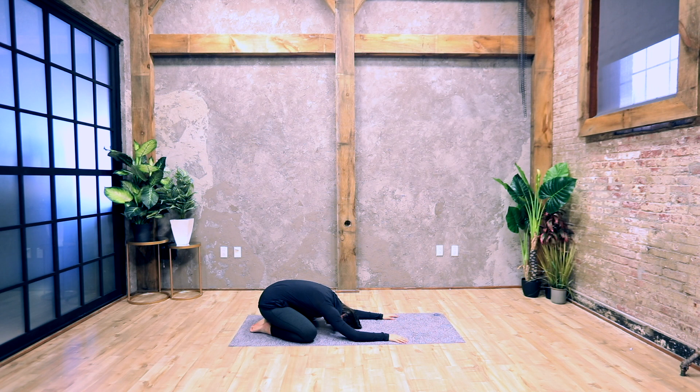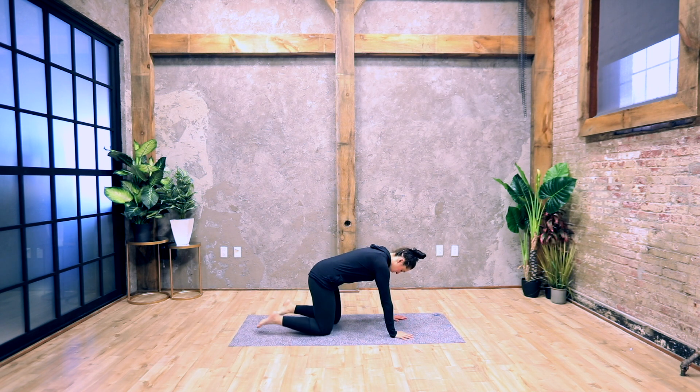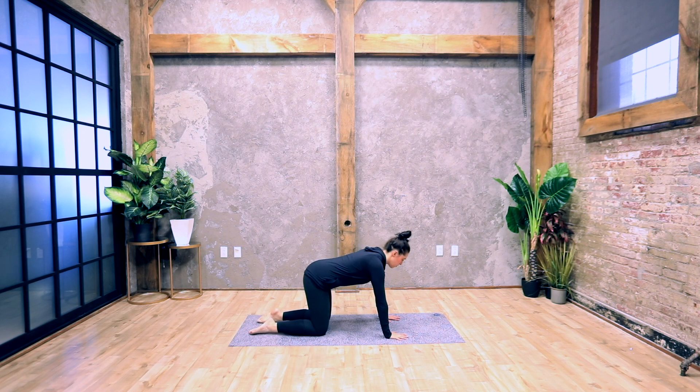Slowly come up and make your way to your hands and knees. Bring your knees underneath your hips, your shins are parallel, your hands are flat on the ground right underneath your shoulders. On an inhale, come to cow pose, arching your back, looking up and forward. Exhale, come to cat pose, curving your spine in the opposite direction. Moving on your own breath in your own timing.